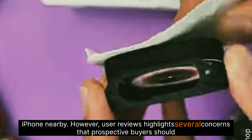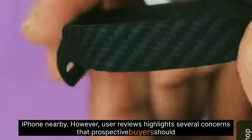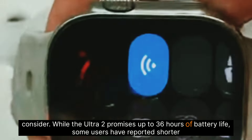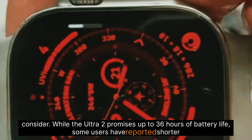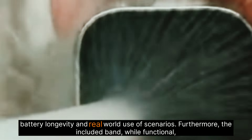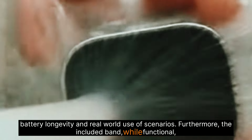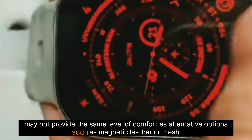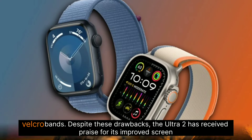However, user reviews highlight several concerns that prospective buyers should consider. While the Ultra 2 promises up to 36 hours of battery life, some users have reported shorter battery longevity in real-world usage scenarios. Furthermore, the included band, while functional, may not provide the same level of comfort as alternative options such as magnetic leather or mesh Velcro bands.